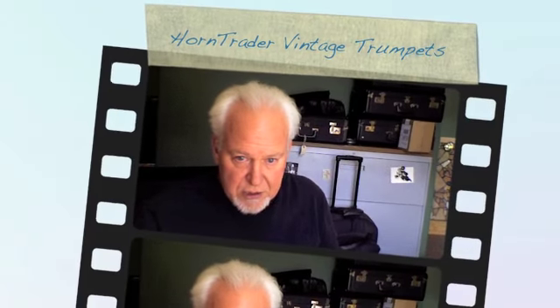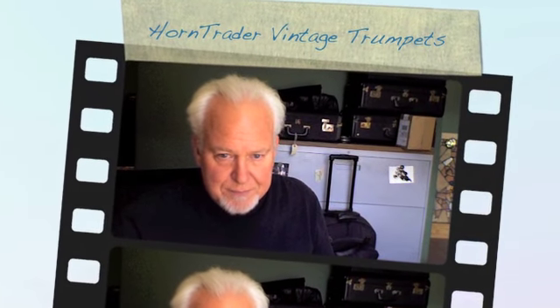This horn has been great. What a horn — I think you'll like it. You can find it in the vintage horn section at Horntrader.com. Thanks.